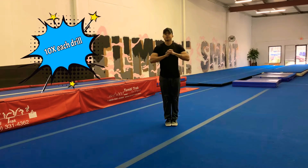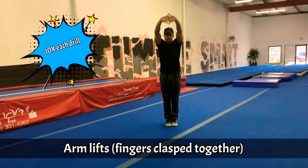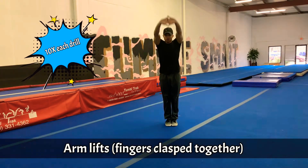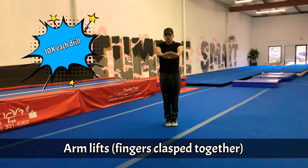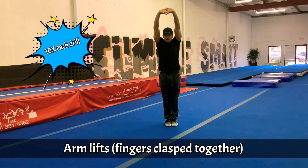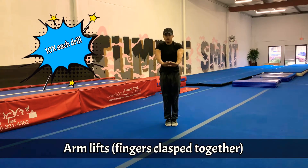Alright, moving on to the strength in our arms and our shoulders. 1, 2, 3, 4, 5, 6, 7, 8, 9, 10.